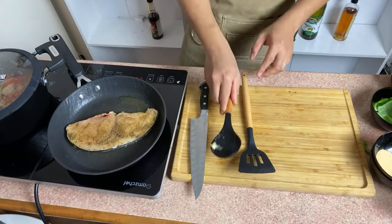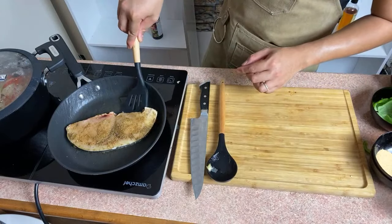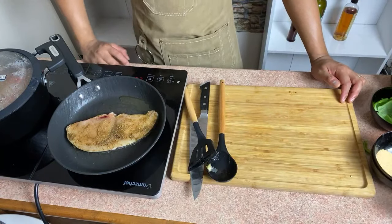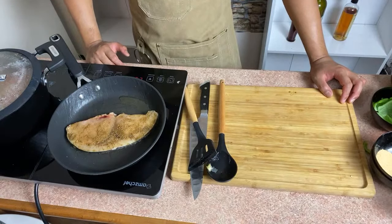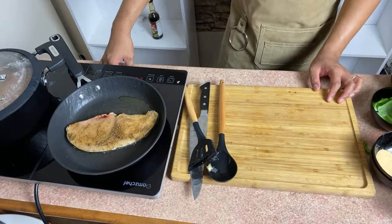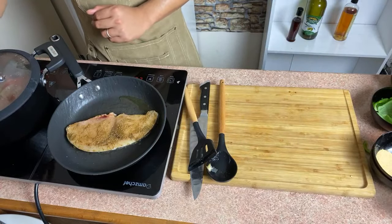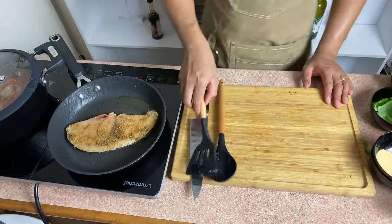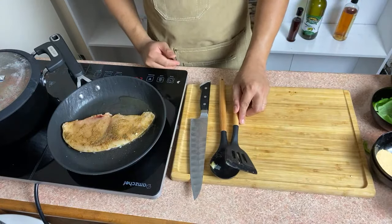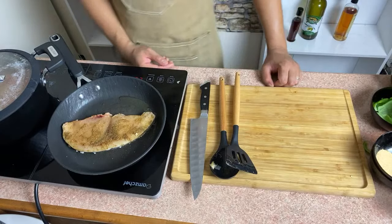Hindi pa ready yung ating sauce. Hayaan lang natin siyang mag-sear — high heat, okay? High heat yung ating pag-sear. We'll just reduce our sauce. Let me check our fish — nice. Let me know what's your favorite fish, guys. Anong madalas yung niluluto? I really enjoy cooking tuna. Actually every kind of fish I really love.